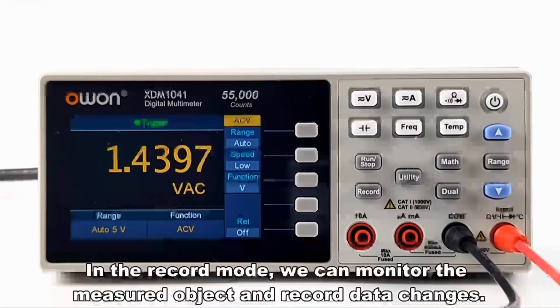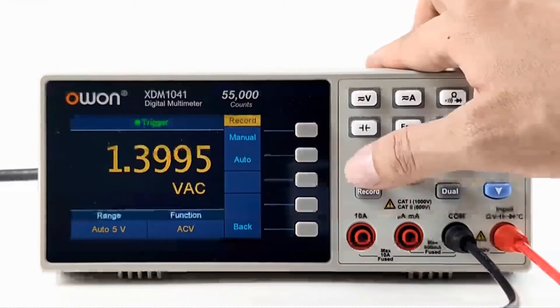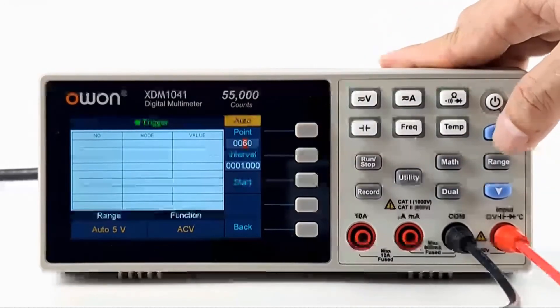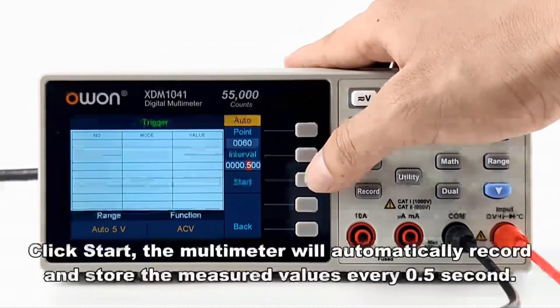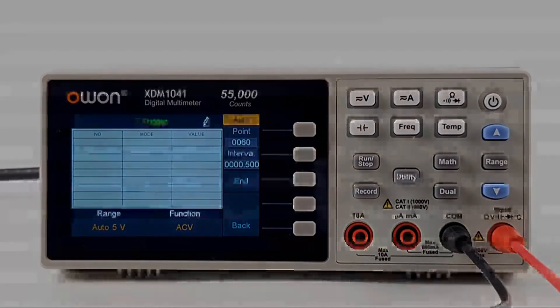In the record mode, we can monitor the measured object and record data changes. For example, now we are testing the voltage changes. Set the number of recording points to 60 and set the time interval to half a second. Click start, and the multimeter will automatically record and store the measured values every half a second.